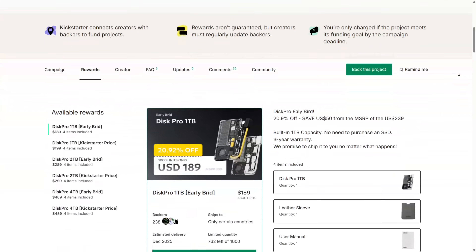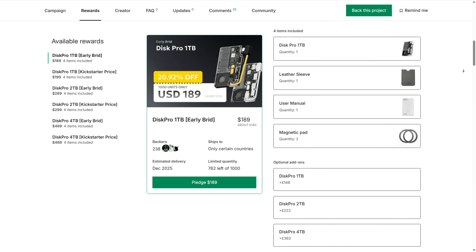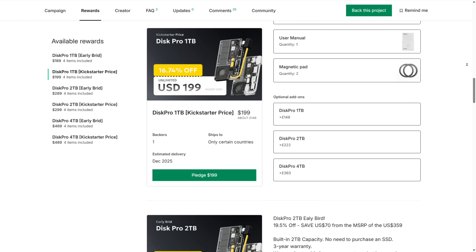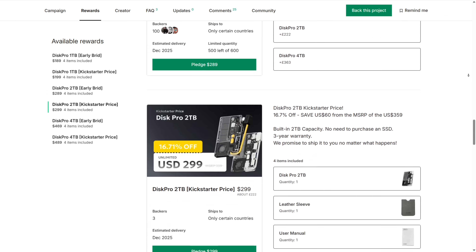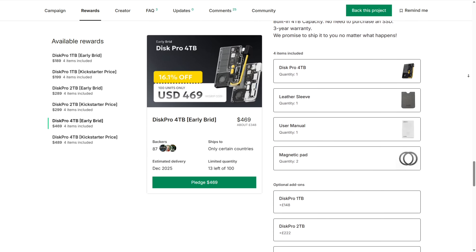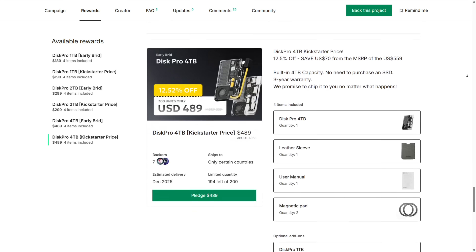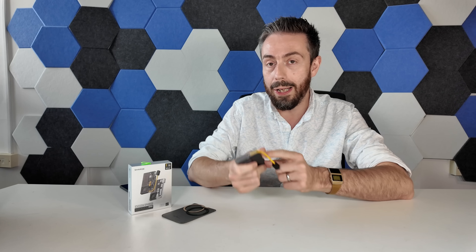Pricing starts at $189 for the 1TB, $289 for the 2TB, and $469 for the 4TB. That's early-access pricing, and it goes up by $10 to $20 at each tier. So keep in mind you're not going to be able to use this like an external enclosure, but it does have further USB connectivity to add more storage drives, which we'll talk about later on.